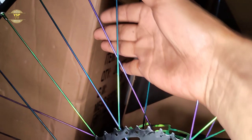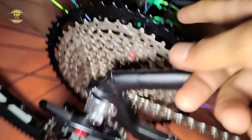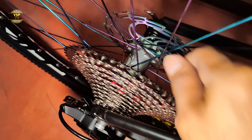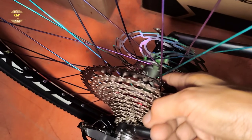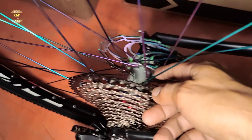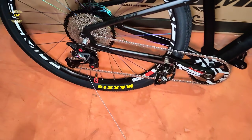Tapos ito ang ginamit dito — stainless oil slick spokes. Tapos sa hub na ginamit, ito yung maganda rito — Speed 1 torpedo na siya. Magandang maganda yung pagkaka-build nila ngayon dito.